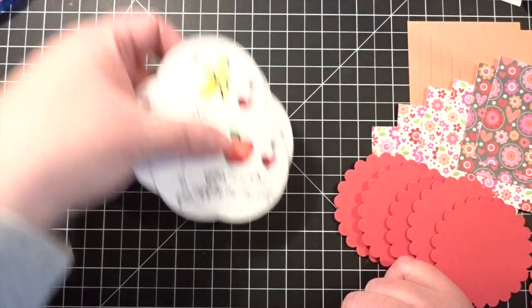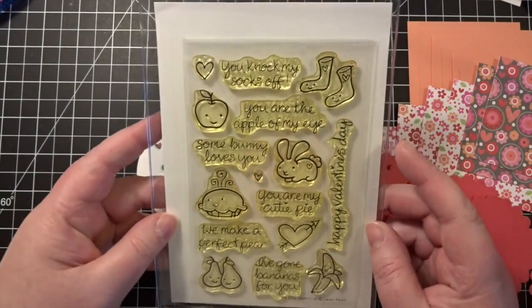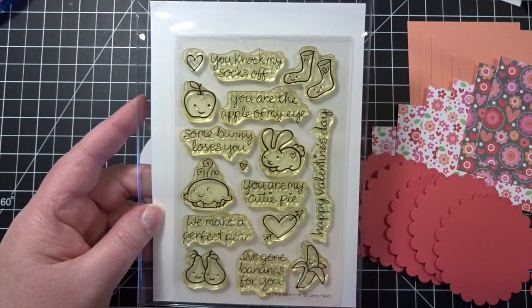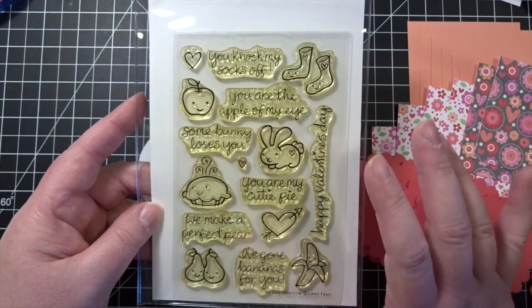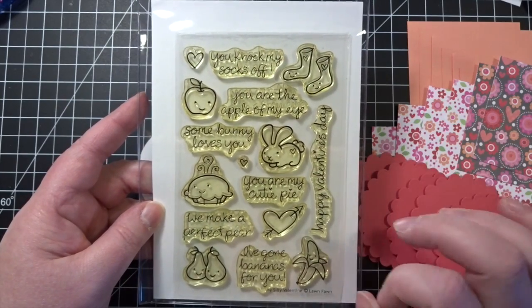I have made a set of six and I used this darling stamp set from Lawn Fawn called My Silly Valentine. This is several years old now and I'm not sure why it yellowed, but it makes zero difference as far as the quality of the stamping. It looks different but they stamp beautifully.